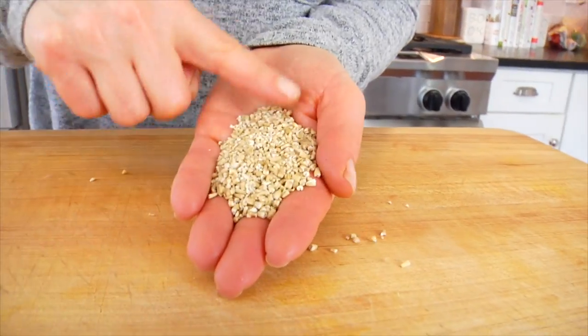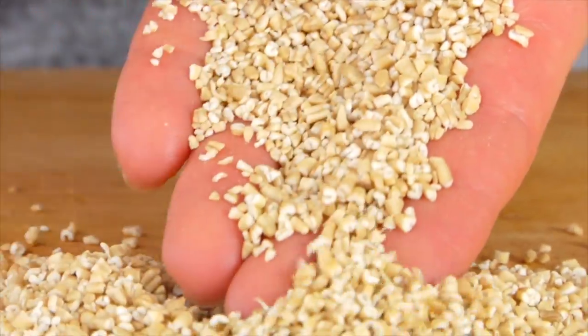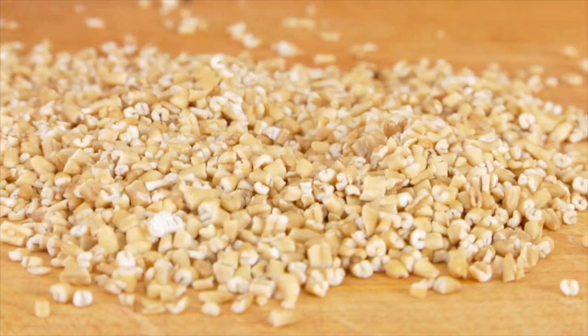Just as a reminder, steel cut oats are the whole oat groat cut into smaller pieces with a steel mill. They are the least processed form of oatmeal, so they do take the longest to cook, but they also digest slower and they have a really hearty, creamy, delicious texture that is so worth the wait. Let's get started with the traditional stovetop method.